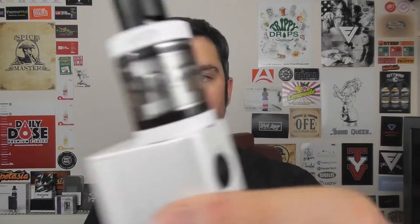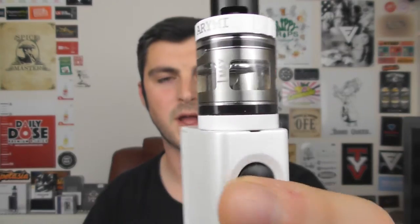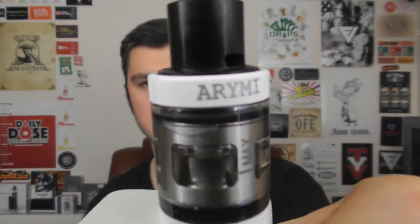Hey guys, Fabian Vic here, back with another review. Today we are looking at this — this is the Armour Tank from ARYMI. I've seen a million different pronunciations, but I think it's meant to be said Army, so the Armour Tank by Army.